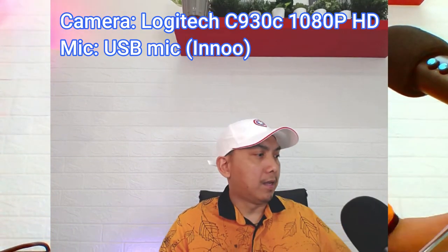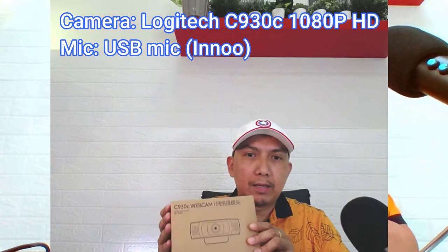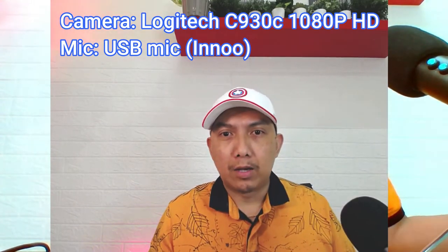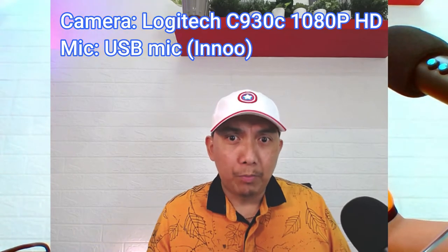Okay guys, welcome back. So, dito tayo ulit sa ating Logitech webcam — yan ay ang 930C webcam, okay? So, itetest natin ang kanyang quality, ang kanyang resolution. At i-compare natin sa laptop webcam.